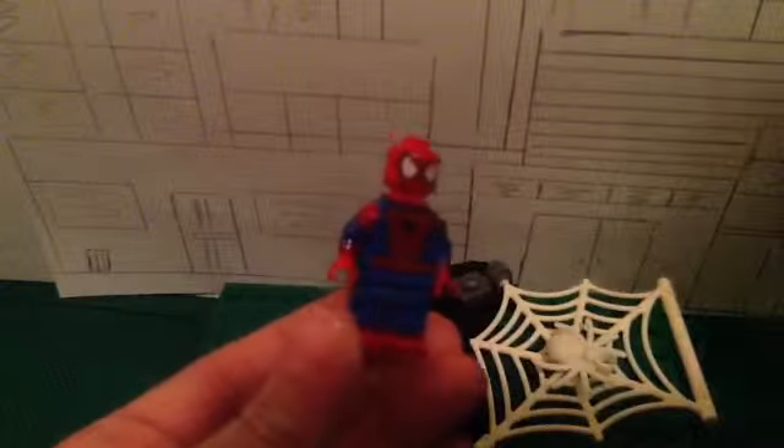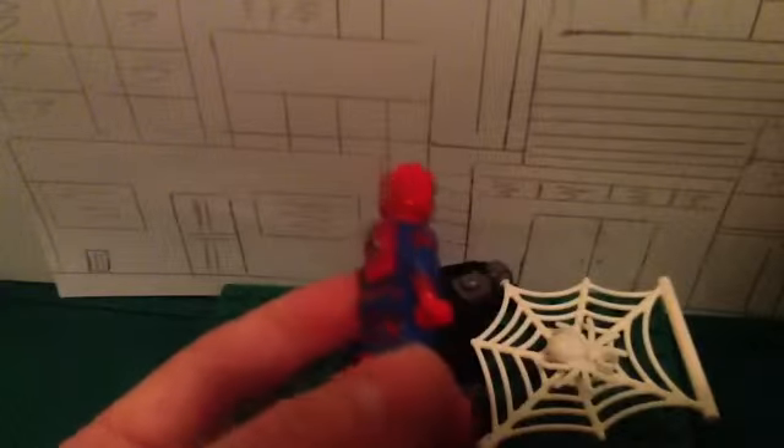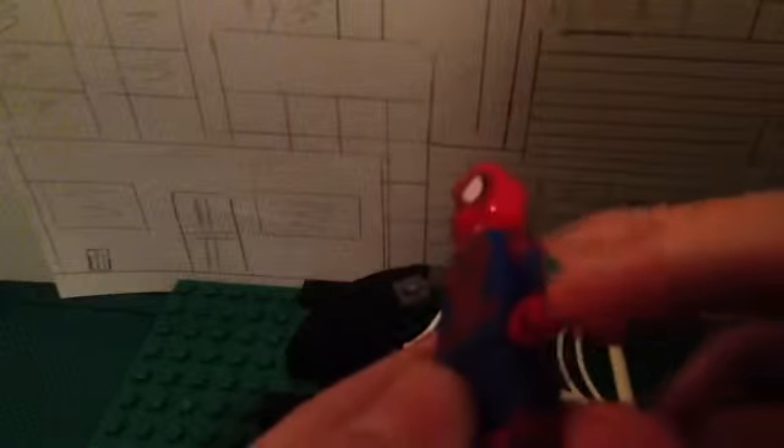So the Spider-Man figure, I customized him by giving him the red that he's supposed to have, and I detailed his arms better, and I gave him the webbed detail, and the feet are basically the same.